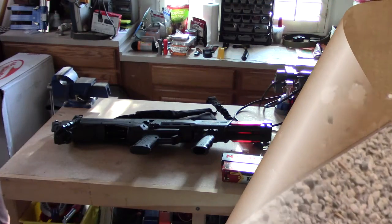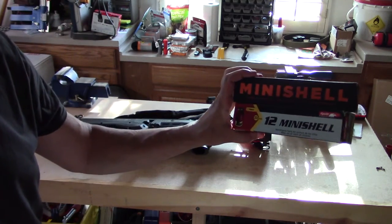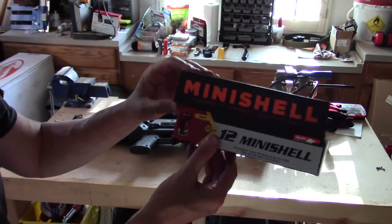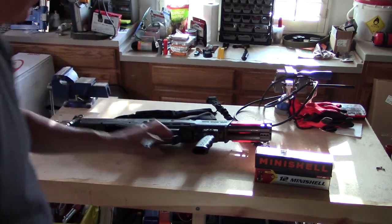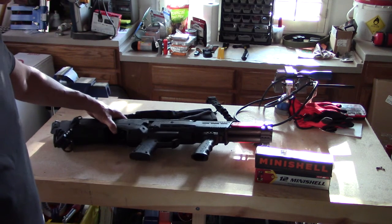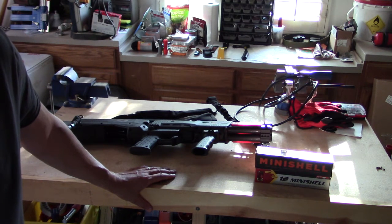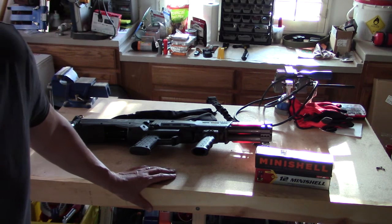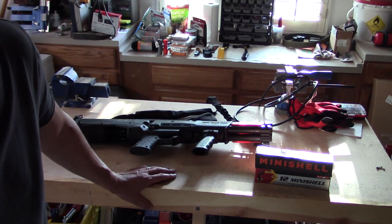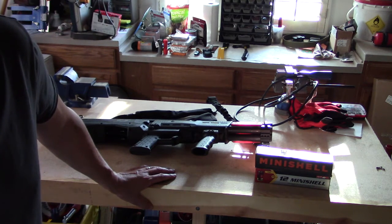So we're back from the range with the DP-12 and the Aguila mini shells — 12-gauge, one and three-quarter inch shells. Here we have buckshot on the bottom and slugs on the top, and we fired them out of the DP-12 double-barreled pump-action 12-gauge shotgun. My takeaway: number one, we didn't have any trouble loading the mini shells; number two, we fired off 20 rounds of buck and 20 rounds of rifled slugs through the DP-12 with no failure to fire, failure to load, or failure to eject, and we comfortably fit 20 shells inside.